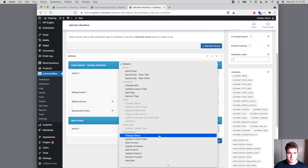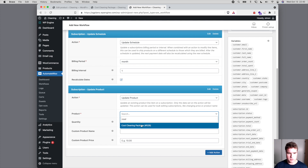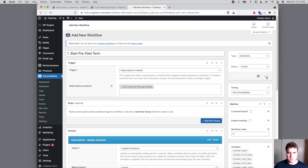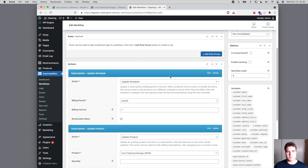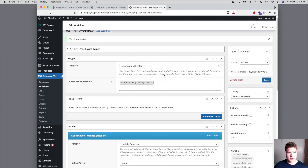I'm also going to add another action: update product. This is going to be our Cool Cleaning Package and I'm going to update the price to $0. So after someone pays $120 for the yearly subscription, we create a workflow to update the schedule so that one month from now a renewal order happens, two months from now another renewal order happens, to make sure it can ship out. And we're also going to charge $4.95 for shipping on those renewal orders.